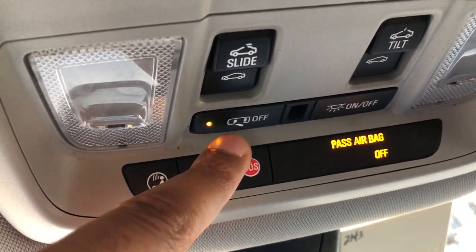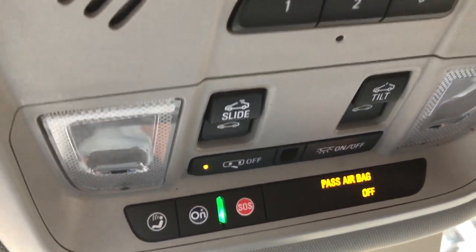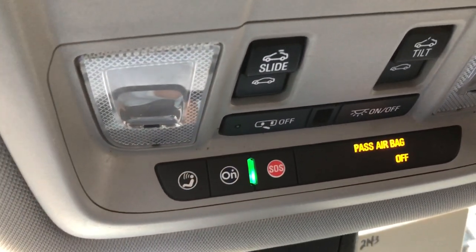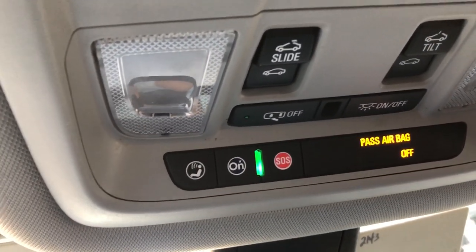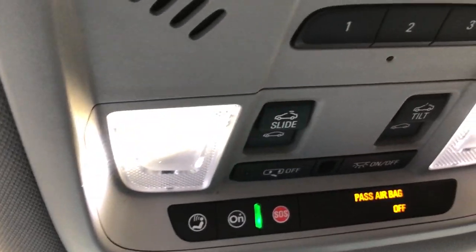Now you have a door feature. Currently the door feature is off, so that means when I open the door the lights will not turn on. But if I press this, that indicator light changes and the door lights will come on when I open the door — as you can see, the door lights turn on.